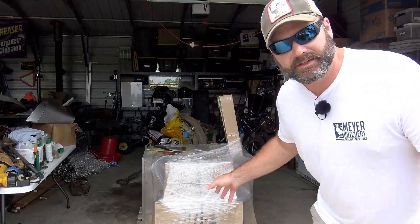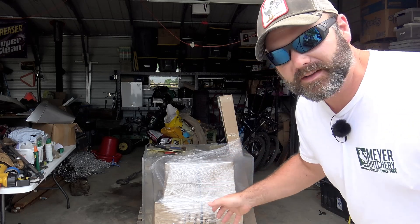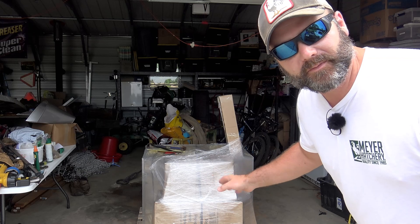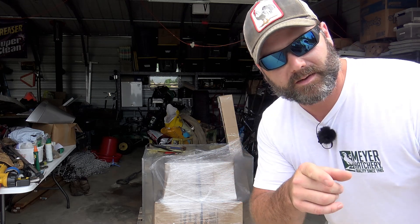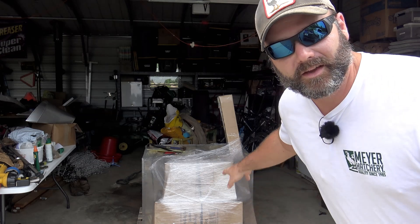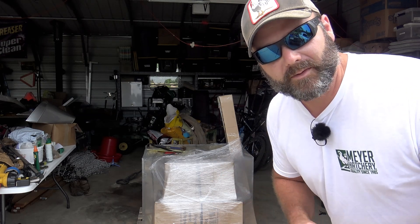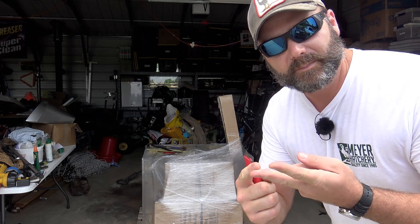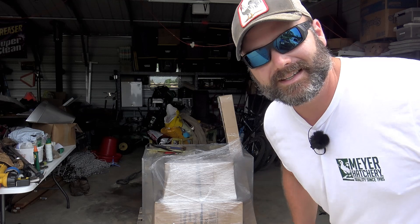This is the pallet of goodies that has come from Coops and More. Now, Coops and More is not a real sponsor of the channel, but they did give me a bit of a price break on this stuff so that I could show it on the channel. I'm going to be honest — I'll tell you if it's great, I'll tell you if it's crap. So we're going to bust it open. We've got killing cones, a scalding pot, a rack for our killing cones, and a plucker. Let's get it open.